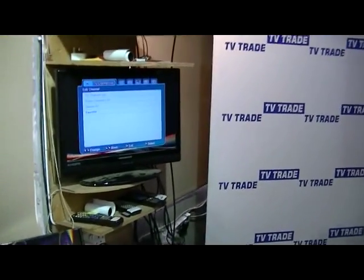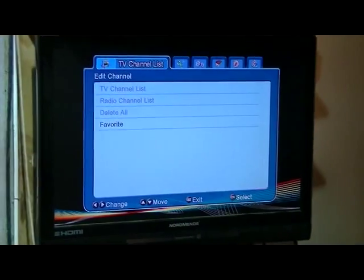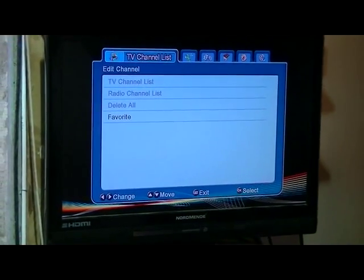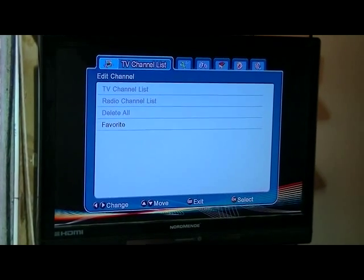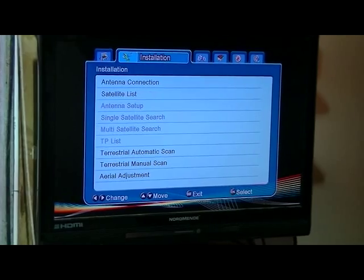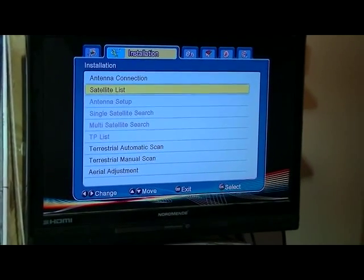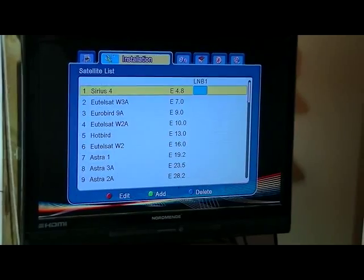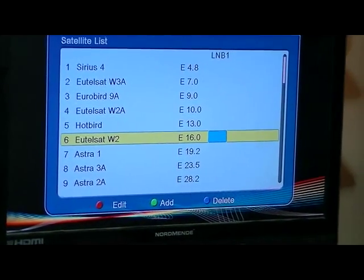Hi, I'm now going to cover the topic of how to do a satellite scan on a box that was simply installed. This would be most relevant if you had bought a receiver that was non-programmed. So I'm in the menu mode here and I simply arrow across to installation, click OK, and come down to satellite list. Choose it here and we want to choose what satellite we're going to do a scan on.